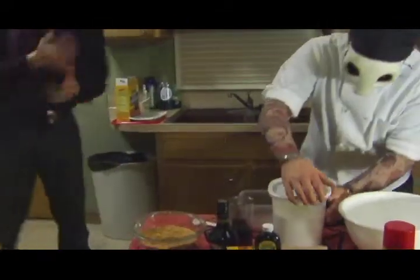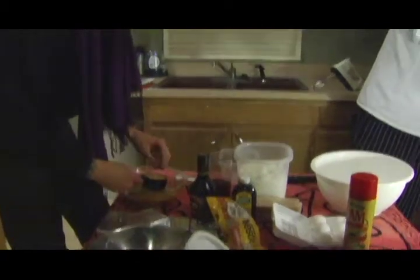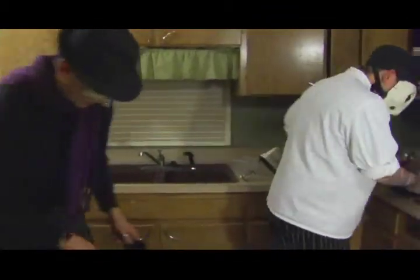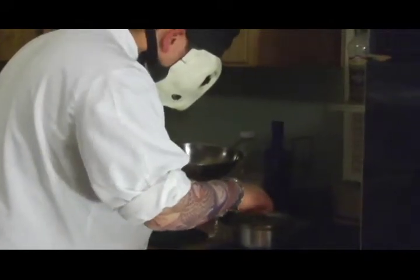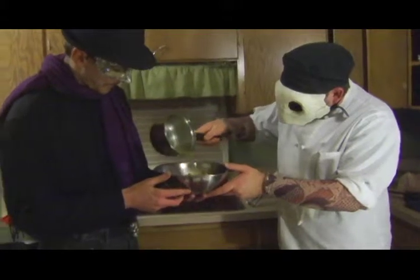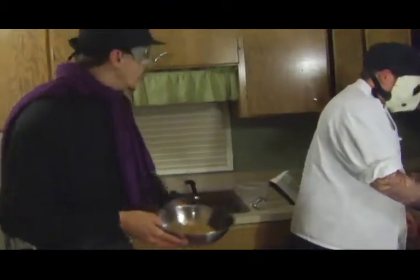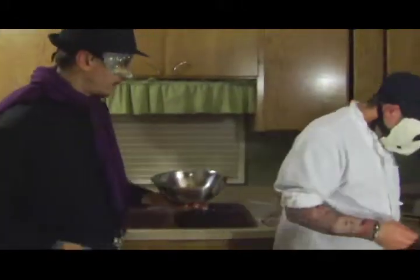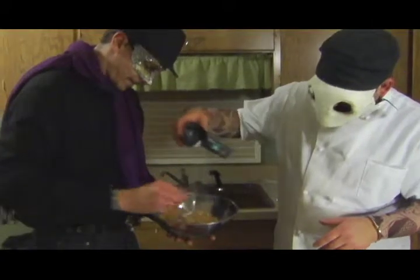To make the crust, use crumbled-up graham crackers, four tablespoons of butter, and some sugar. We've already preheated our oven to 325. Add the butter to the mix and mix it around with your hands. The butter's almost there. Pour the butter right into the graham cracker mixture. Grab a fork, and put that sugar in there.